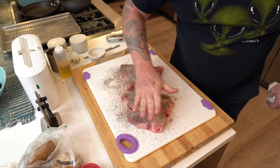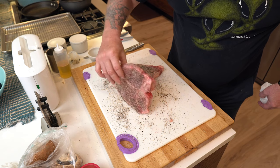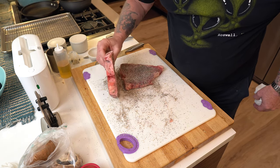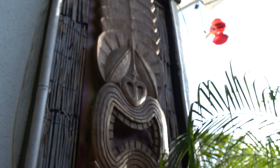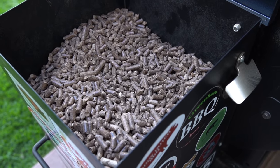When you're all done with that, tap it in again, and then try to get some of the edges with some of that seasoning. Don't forget the edges.